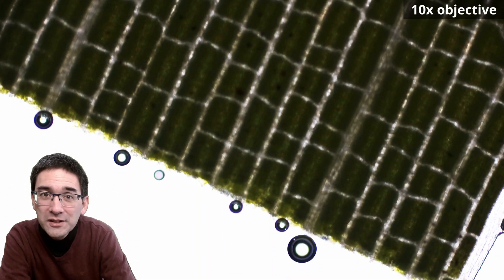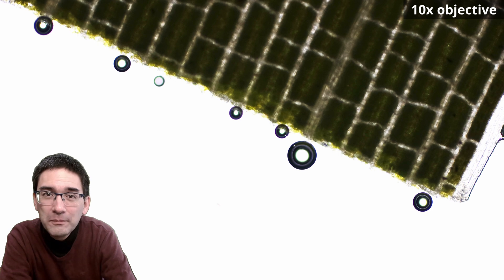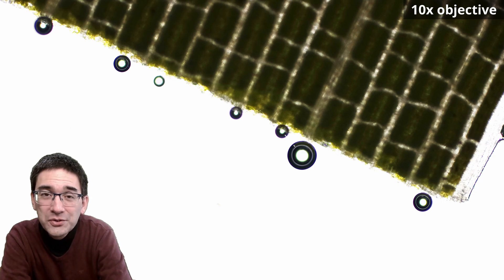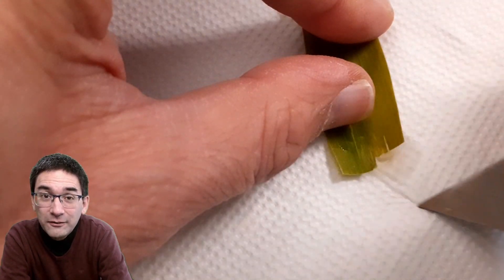Those boxes are just the paths where the water is flowing and not the cell walls. I went up with the magnification and was not able to see the individual cells — a little bit of a disappointment. So I decided I had to think of a method to process the leaf in such a way that I'd be able to see the individual cells, and I did find a way.